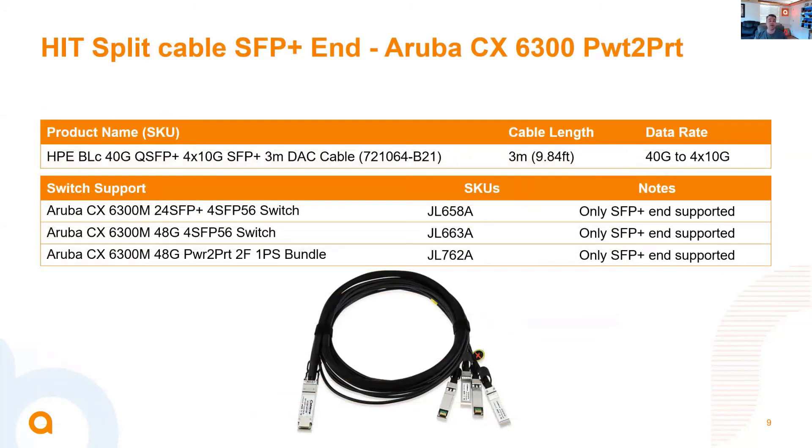Here we have another splitter cable from the HPE side. This is a 40-gig QSFP Plus to 4-by-10-gig SFP Plus 3-meter splitter DAC. We've enabled this as supported on the 6300 — the 6300 24-port as well as both of the 48-port models. We can see that only the SFP Plus end is supported on these switches with this cable.